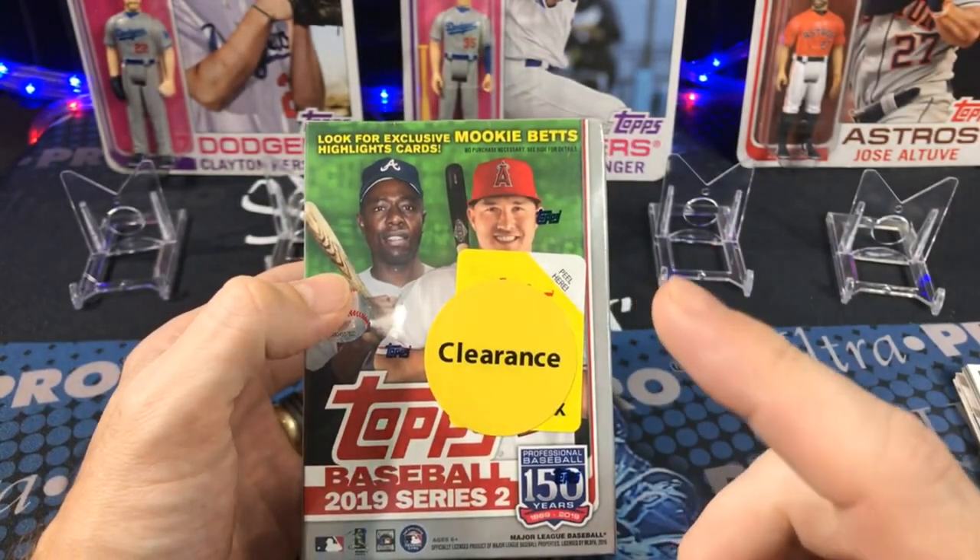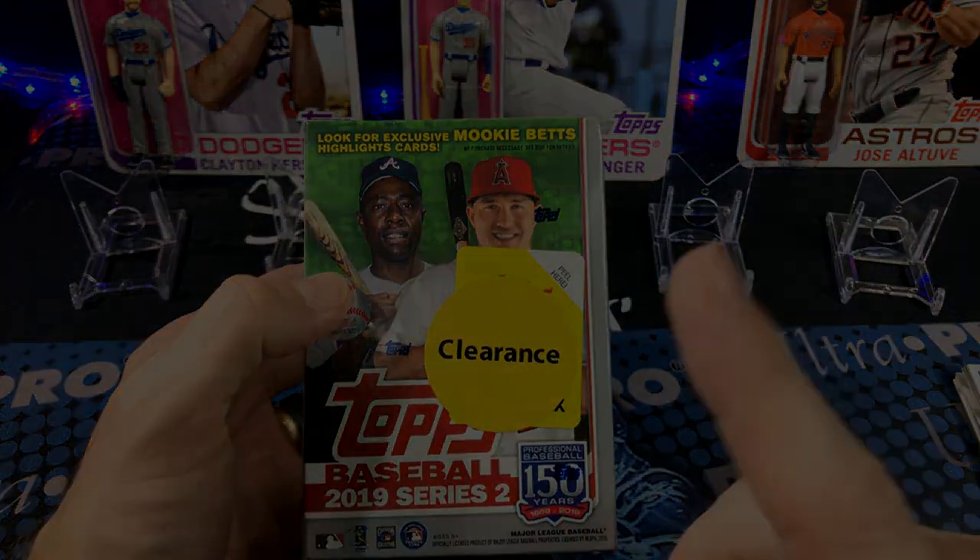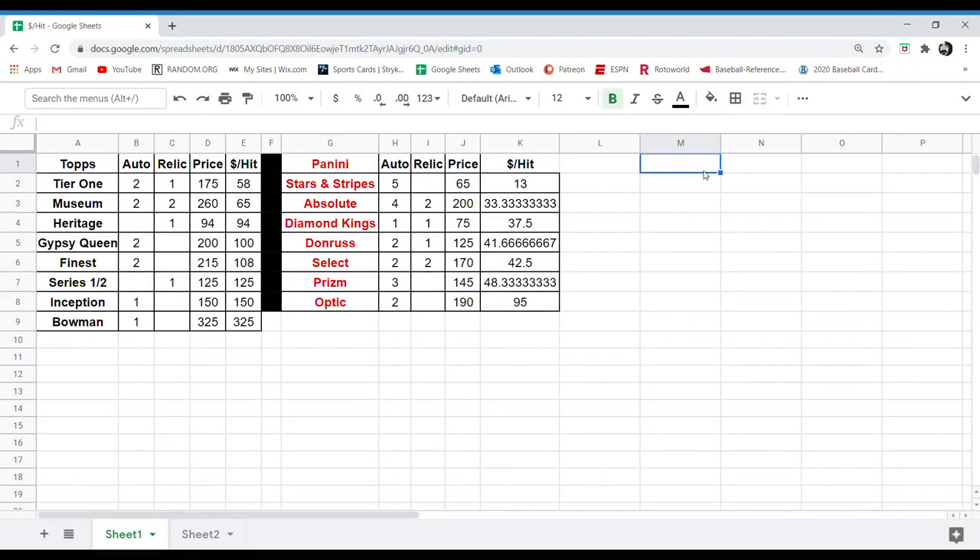I'm going to put this little clip of the spreadsheet I made right now. I just wanted to share a little bit of information with you guys that I gathered, and hopefully it'll help you make an informed decision on what to buy, what kind of breaks to get in on, or planning ahead for the future. This is a sneak peek of the kind of data I use when I create the Top 10 Releases of the Year. On the left we've got the different Topps releases so far, and on the right we've got Panini. I put how many autos and relics you get per box, the price, and then the dollar per hit.